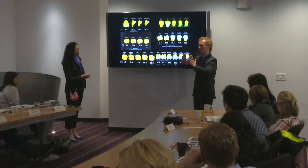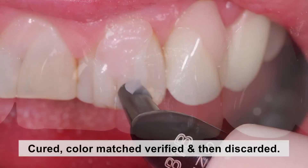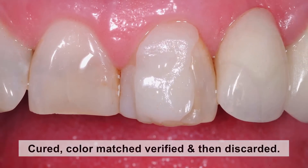The single shade of body composite is placed and cured under wet conditions to evaluate color choice. In this case, the patient chose B1 body shade.